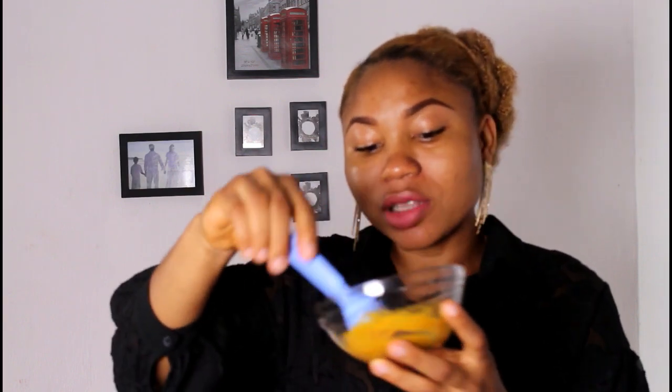Mix everything together — the reaction you see is normal because of the baking soda. The lemon, baking soda, and turmeric all have bleaching properties, so imagine all of these working together for you. The honey is going to help your face really relax and look young, and for those with sensitive skin, the honey is going to help neutralize the harsher ingredients like the apple cider vinegar. The consistency can be a little thicker — that's fine, just mix it together again.